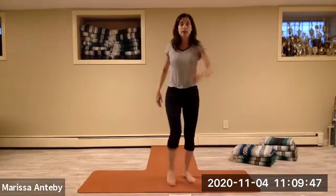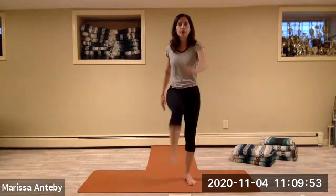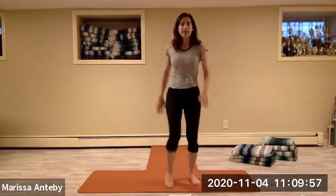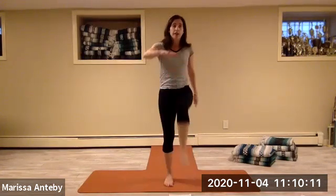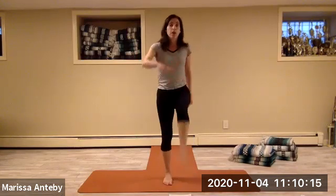Let's count it — two sets of eight, straight leg kick forward with opposite arm reaching.